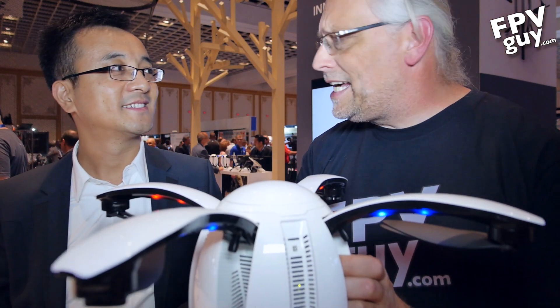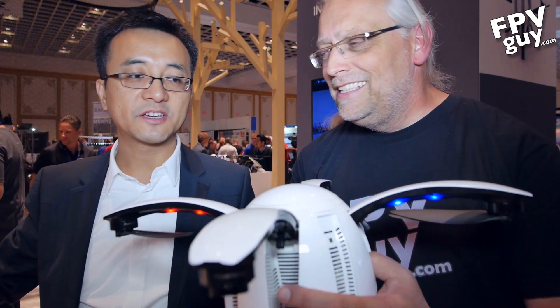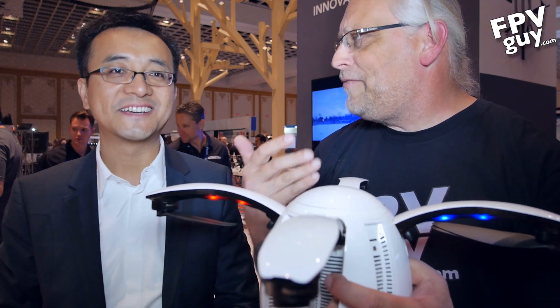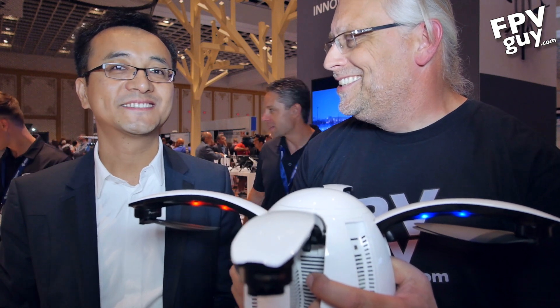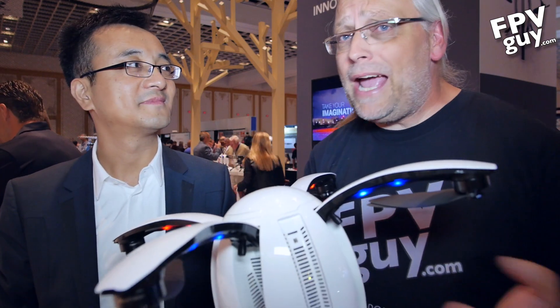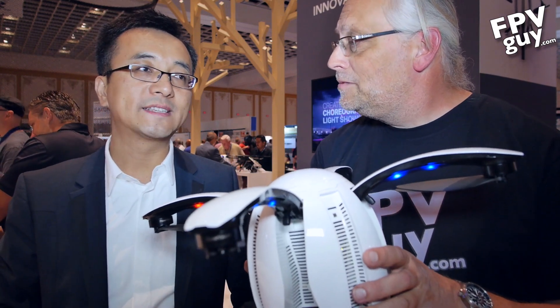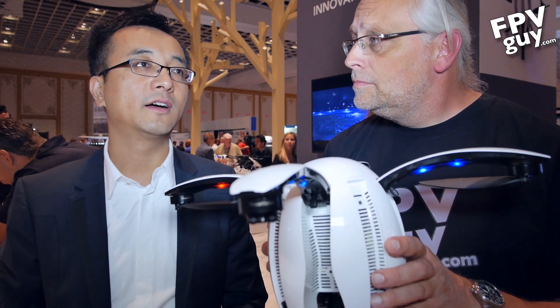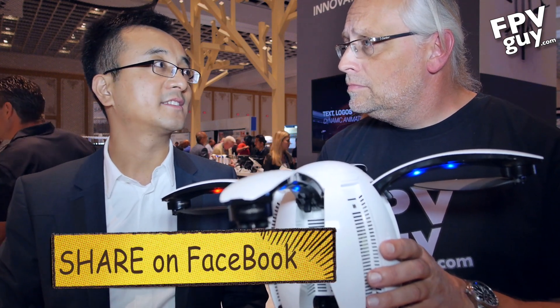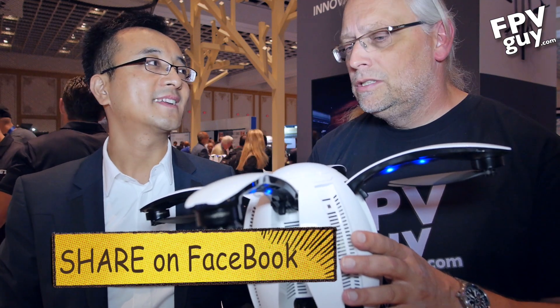What kind of flight time do we get? 23 minutes — though in real-world flying, roughly 20 minutes. What kind of price are we looking at? Right now we're setting the pre-order price at $1,288 — so basically $1,300 or just under.